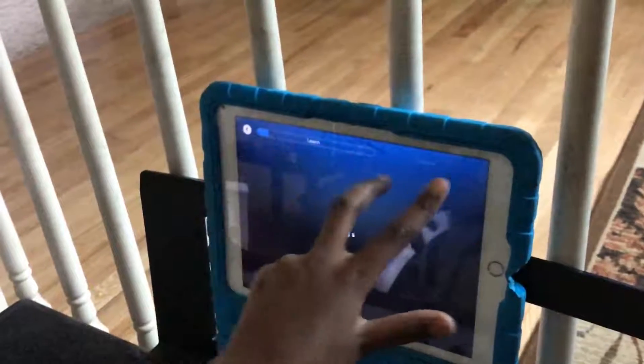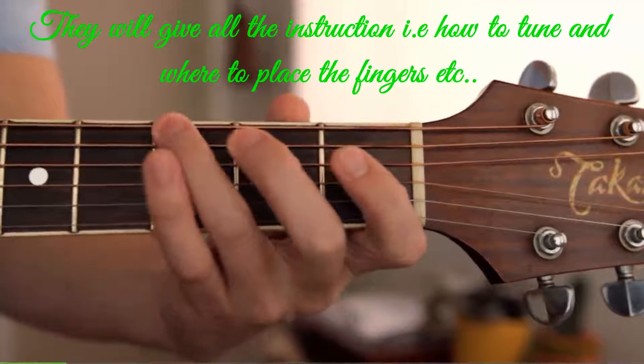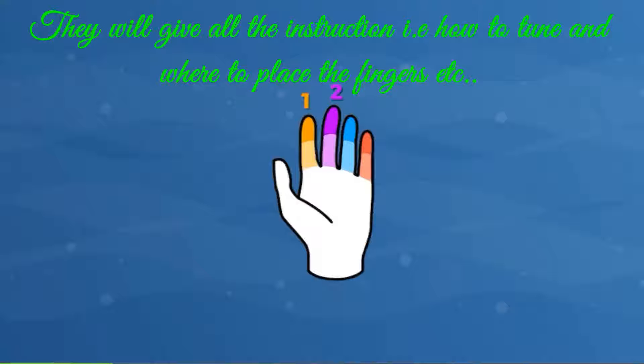You'll have learn and explore time. Now the fingers are numbered: one, two, three, four — or index, middle, ring, and pinky.